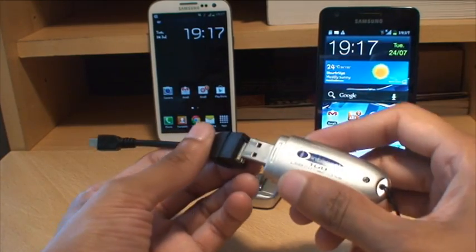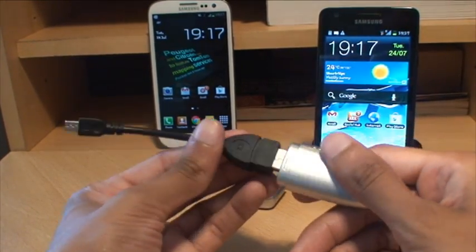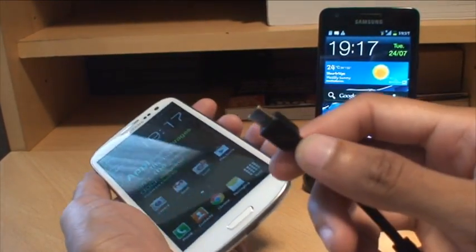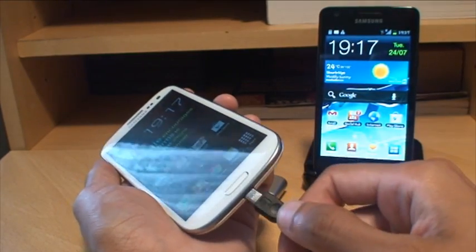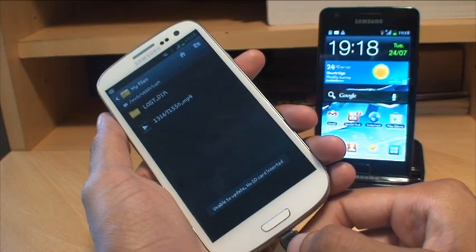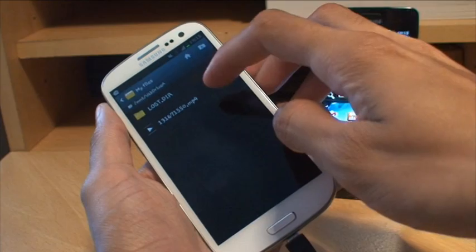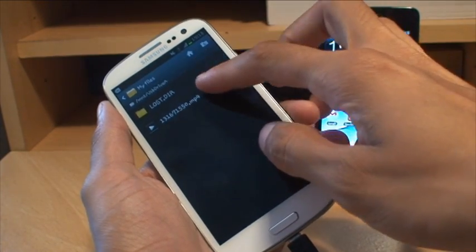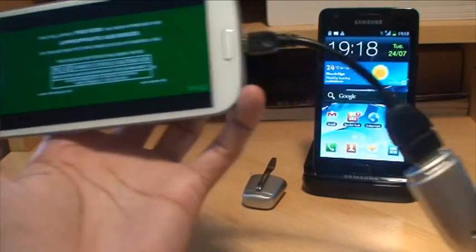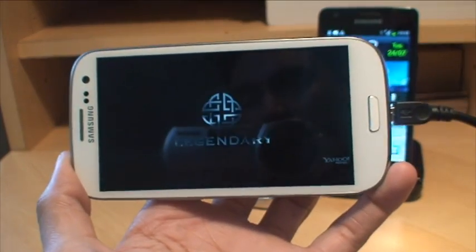All you do is get your USB flash drive and plug it into one end of the USB on-the-go cable — into the female end there. Then the other end, which has got the micro USB port on it, plug it into the bottom of the S3. It should pick up that there's been a storage device inserted. And you can see it's got a lost.dir and the MP4, which is a video file — it's the Dark Knight Rises film trailer. We've got the USB cable plugged in and it's playing it straight off.